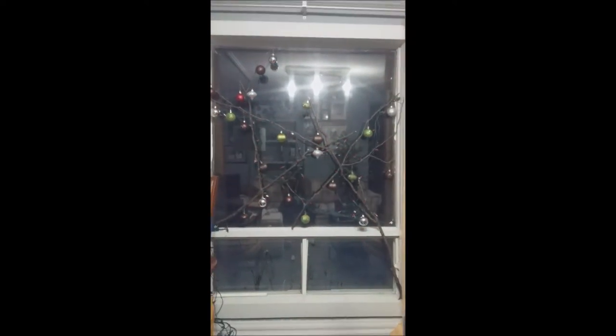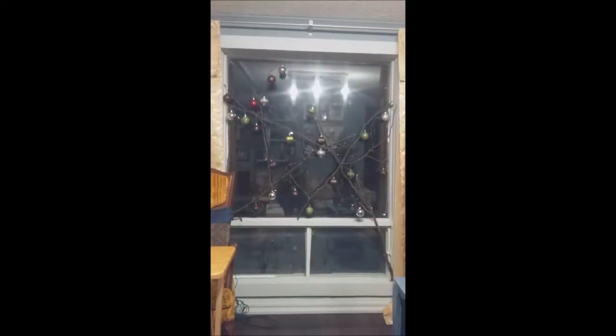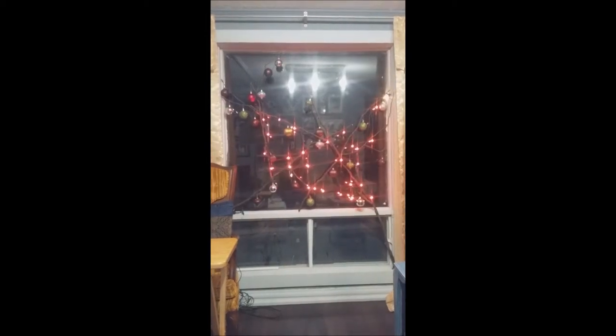An easy, cheap, and cheerful window decoration for the Christmas holidays. I hope you guys have checked out my channel and are using some of my decor ideas for the Christmas holidays. If you have, just let me hear about it — I always like to get a comment or hear what you guys are doing.